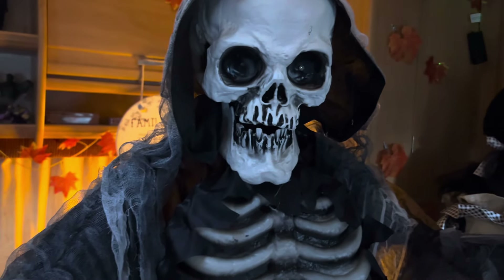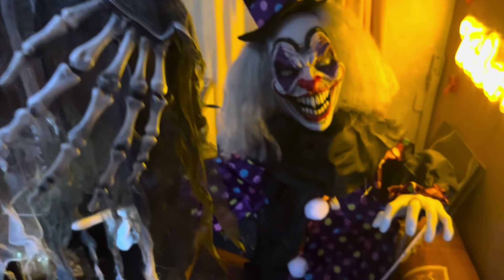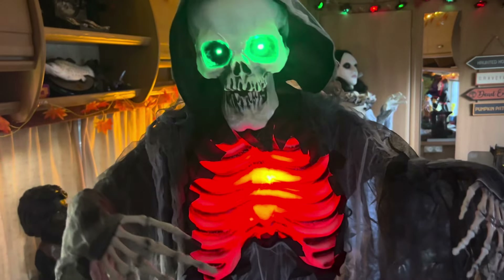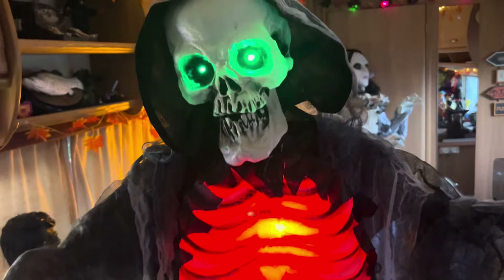For size comparisons, next to the Standing Lady he is quite tall — I'd say nearly five and a half to six foot. Below him is a three-foot doll from Asda, and he is quite a bit taller than that, so he's a good size for a life-size prop. Last but not least, compared to the Clown Groundbreaker from the Range, he is quite a lot bigger since the clown is a groundbreaker-style prop.